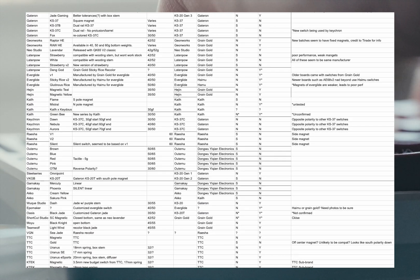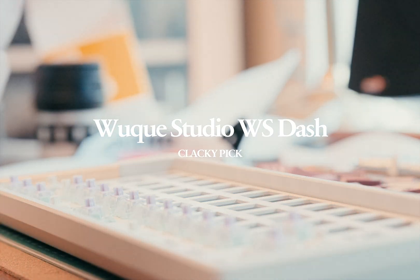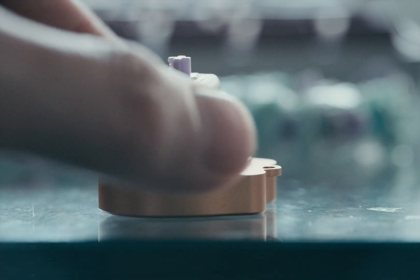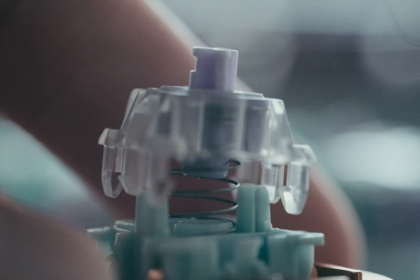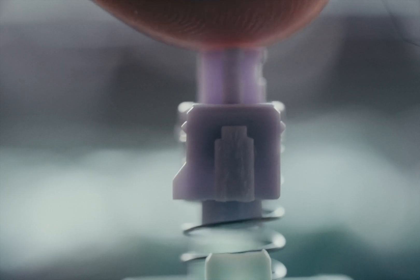The WS Dashes are my pick for the best clacky Hall Effect switch. They completely fix that weird, rattly, scrunchy sound you get with stock collector switches. Thanks to their sealed bottom housing, you're getting this clean, satisfying clack when you bottom out. In terms of feel, they're buttery smooth out of the box with a 55 gram bottom out force.